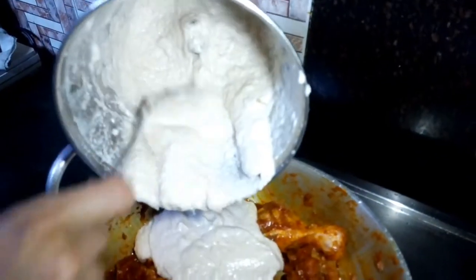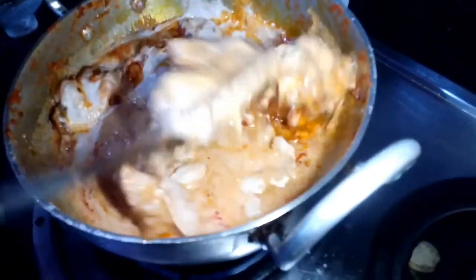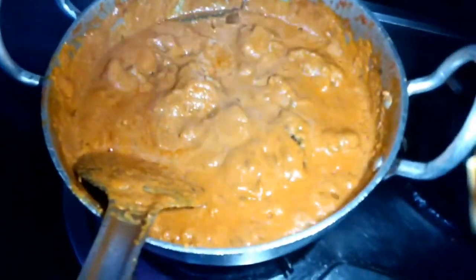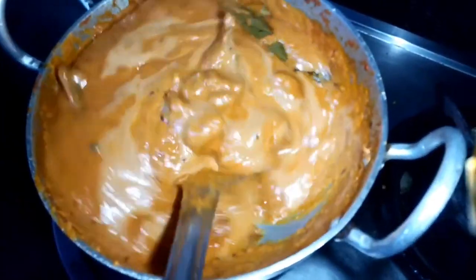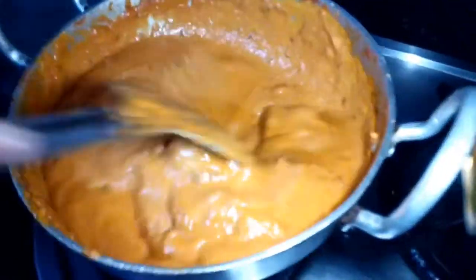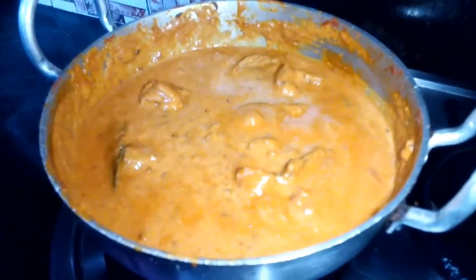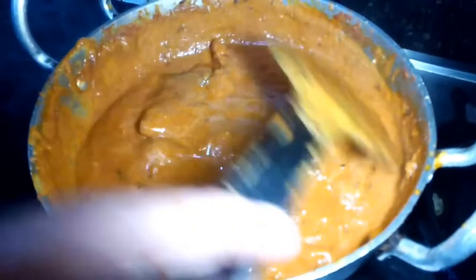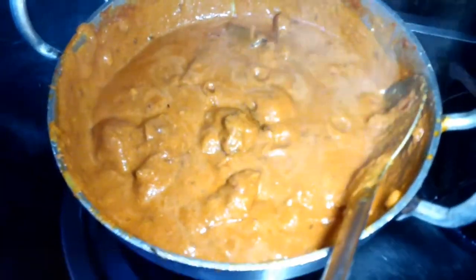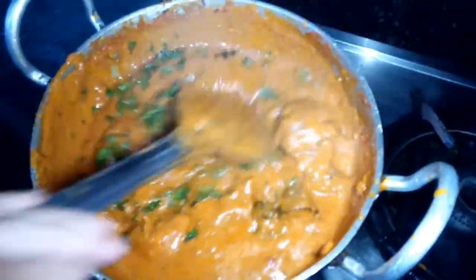We had cooked the onions earlier and made a paste — we are going to add that now and mix everything together. Cook the chicken for about 15 minutes, mixing occasionally.